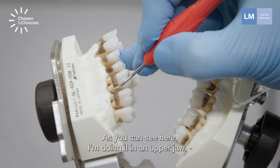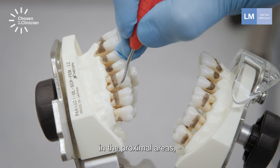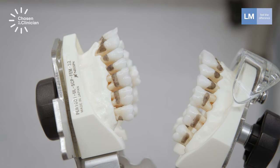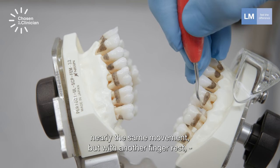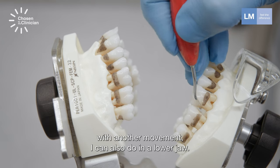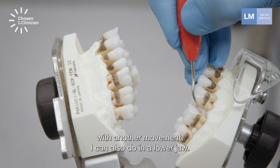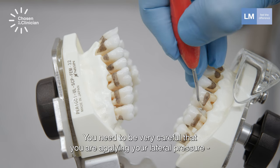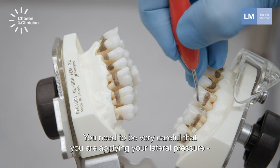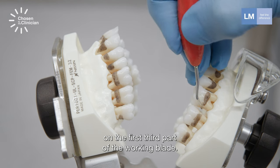The mini sickle is very effective to remove medium-sized deposits of calculus just under the gingival margin. As you can see here, I'm doing it in the upper jaw in the proximal areas — nearly the same movement, but with another finger rest and another movement, I can also do it in the lower jaw. You need to be very careful that you are applying your lateral pressure on the first third part of the working blade.